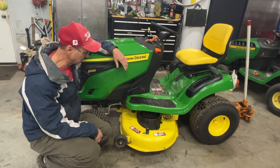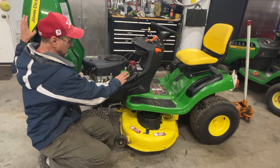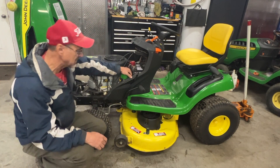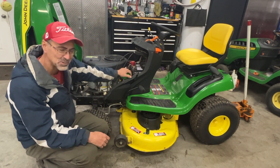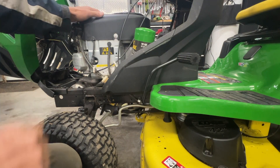Welcome back to the channel. Today I'm going to show you how to do an oil change on the S-series John Deere. If you have the easy change filter, that is the easy way — or the right way. So I'm going to show you how to do it the right way. Start up the motor and get the motor hot.